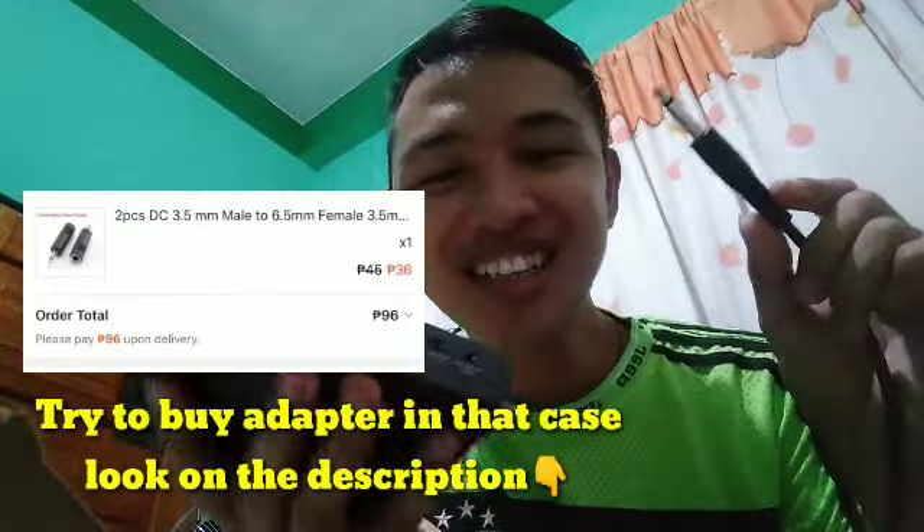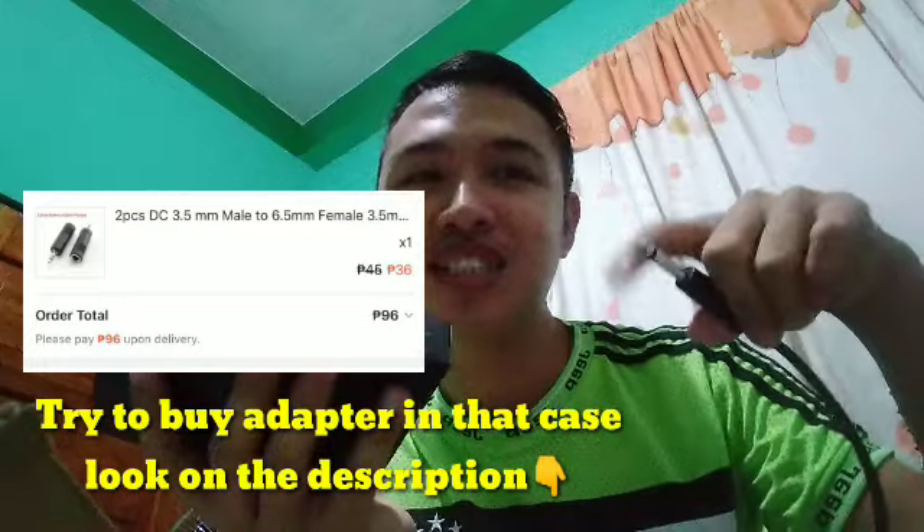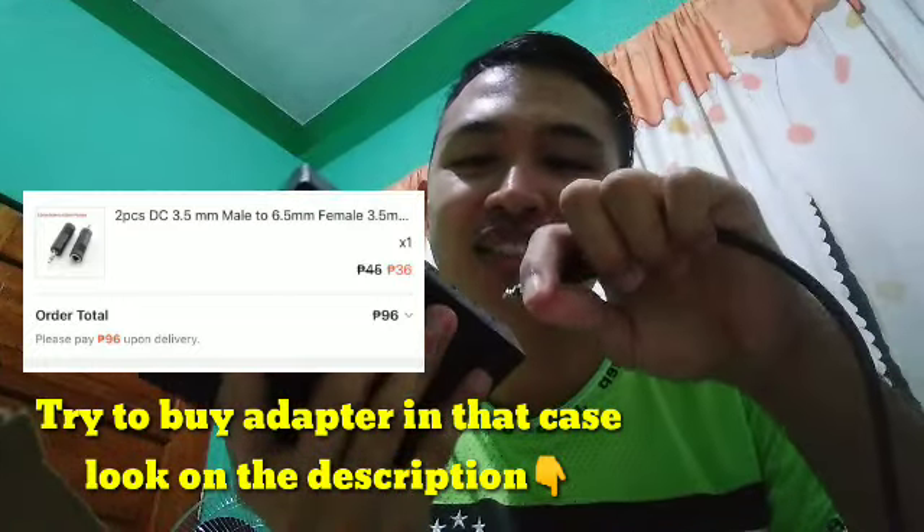So ayan guys, gagawin natin — parang siguro bibili pa tayo ng cord dito para magkasya sya. So yun lang guys.